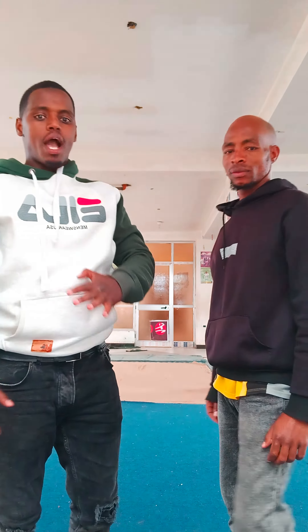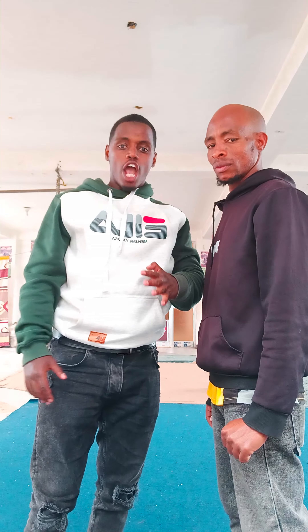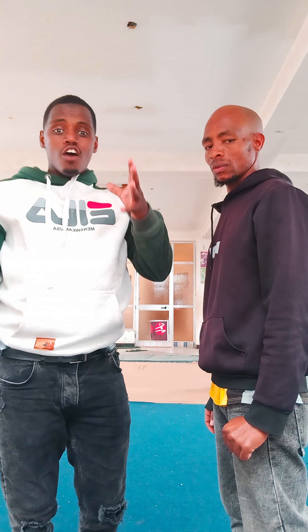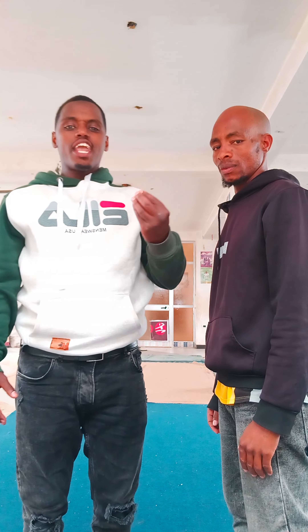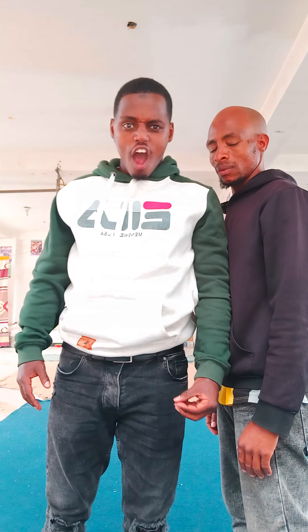Hello everybody, this is Samo Kamil Nagashi from Serdome Mashala. Today I'm going to show you five weak points in our body that are very important for self-defense technique or for street fights.